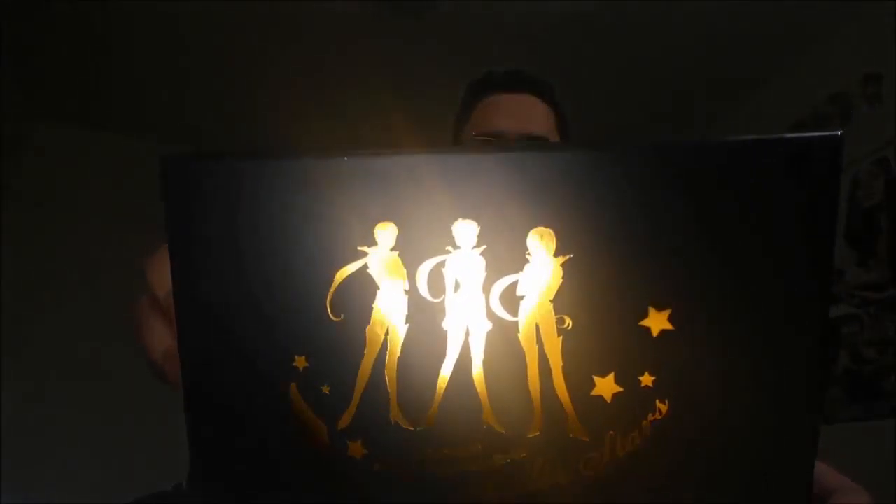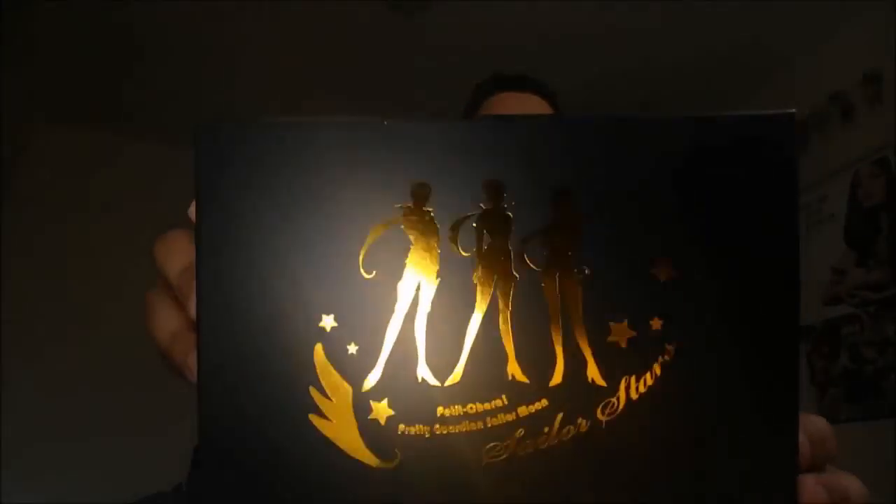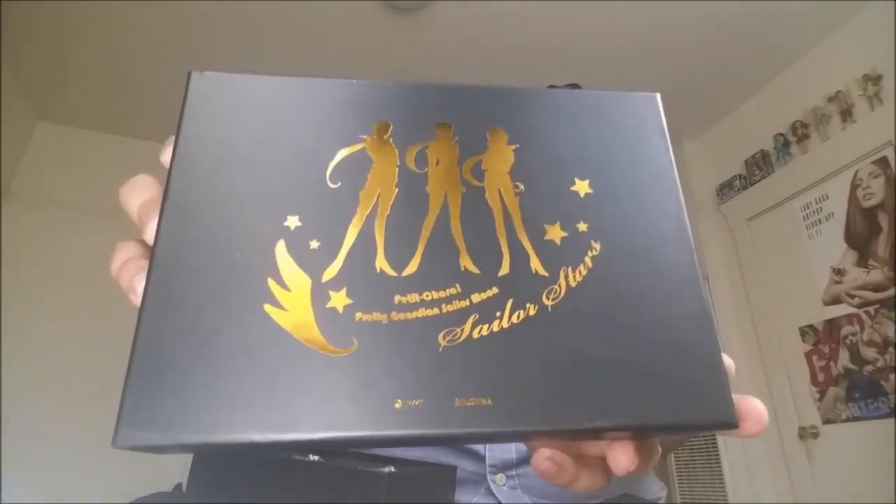So it's practically open. Not much to say, except the Petit Chara Pretty Guardian Sailor Moon Sailor Stars logo is very, very cute. The Sailor Stars are Healer, Maker, and Fighter, and the logo is just gorgeous. I love these box sets — they're very well made.